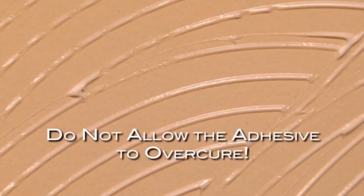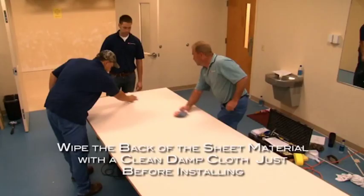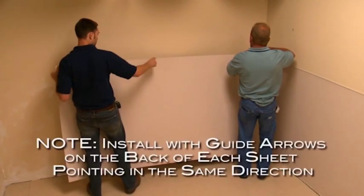Do not allow the adhesive to over-cure. Installing the sheet material: wipe the back of the sheet material with a clean, damp cloth to remove any dust or dirt just before installing. Because AcroVen has a grain direction, all material should be installed with the same top and bottom orientation.